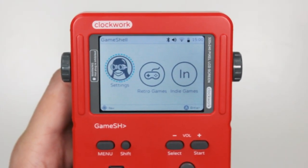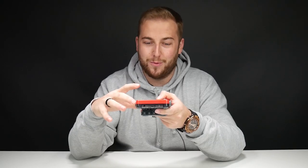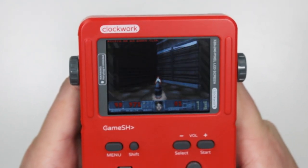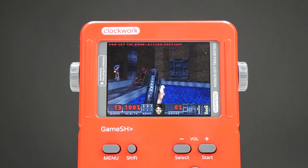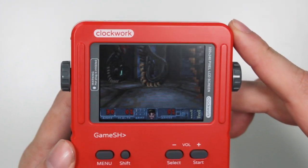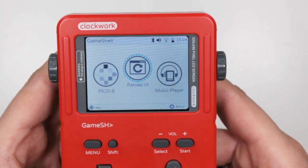I've installed some ROMs already. As you know, I'm a big Game Boy fan. It does come with some pre-installed stuff like Cave Story, and it even comes with Doom — yes, this runs Doom. There are a couple more pre-installed games. You've also got a music player here with all your MP3s, and since there's a headphone jack, you can use this as an MP3 player if you want.